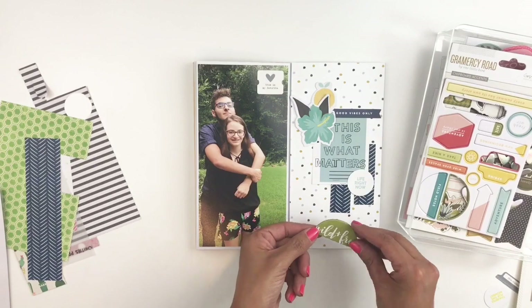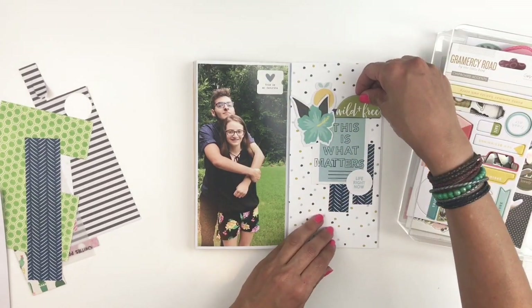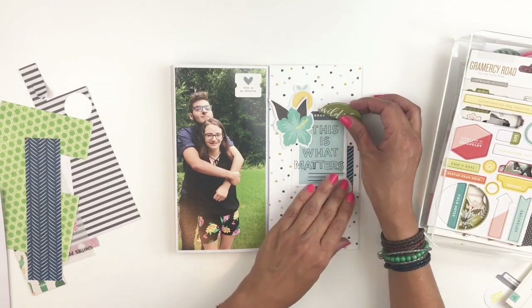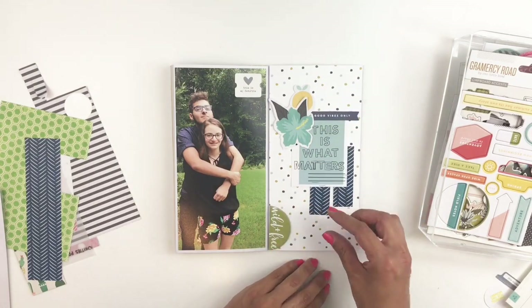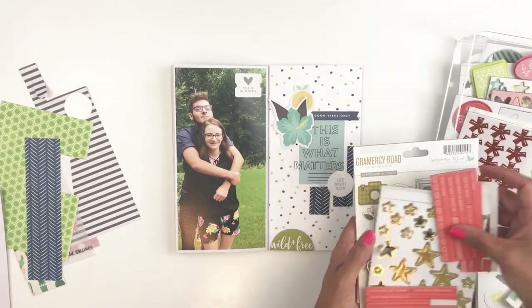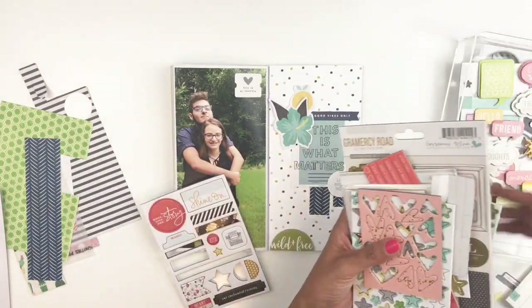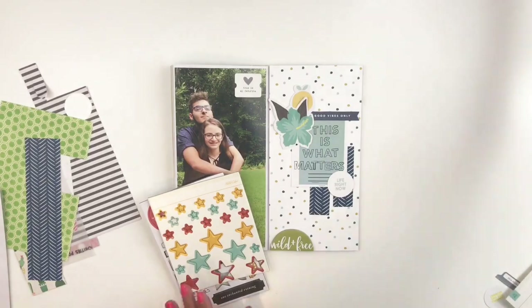When I was going through my embellishments again I found this really pretty chipboard — I believe I got it in one of my Studio Calico kits and it's so cute. I love the color but it's just not working. I move it around on my page a few times and end up not using it, but I do find one that says 'shine on' which I thought worked really well with my layout, so I decide to use that instead.